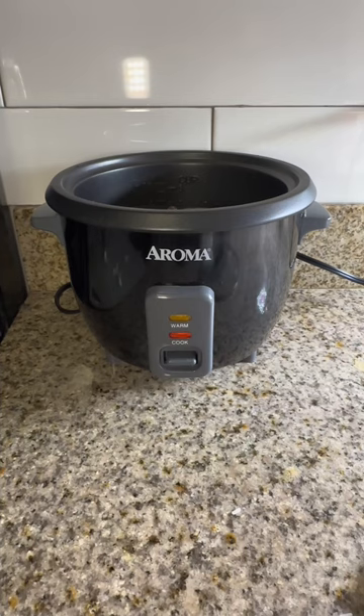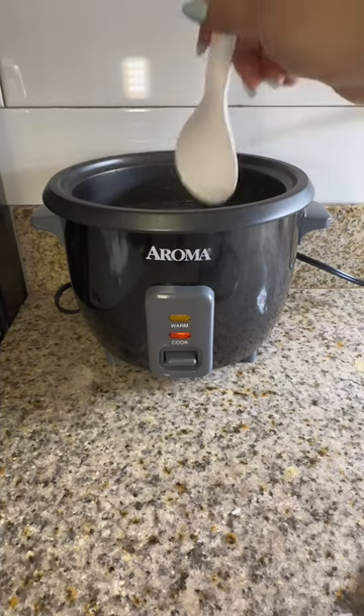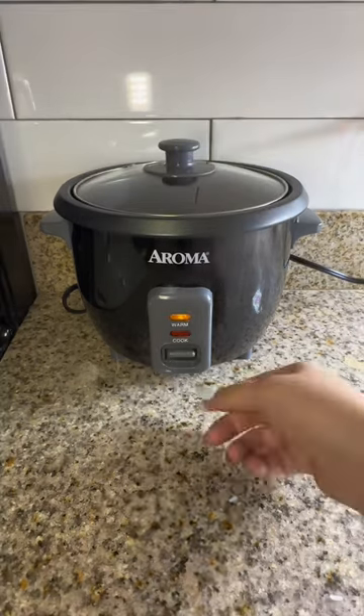Once you are done you can add some seasoning like salt. I added the garlic once it was chopped, and then plug it in and turn it down to cook.